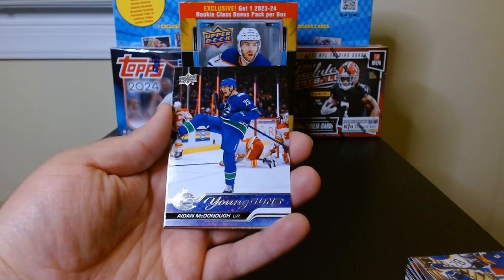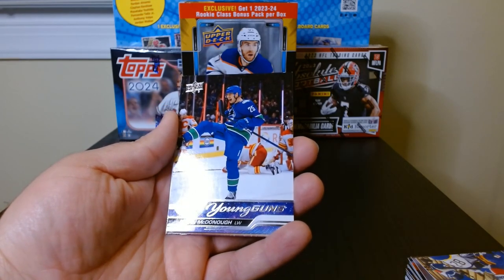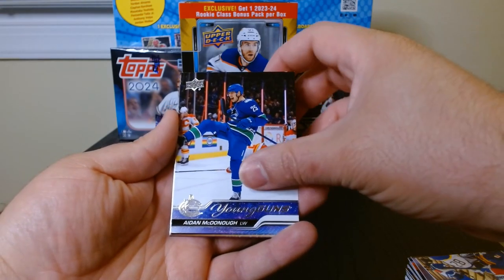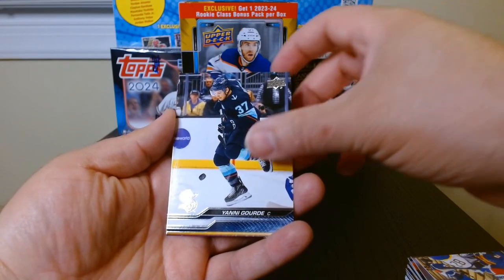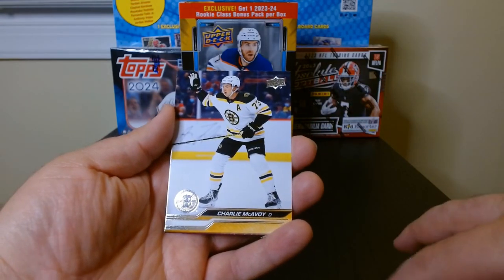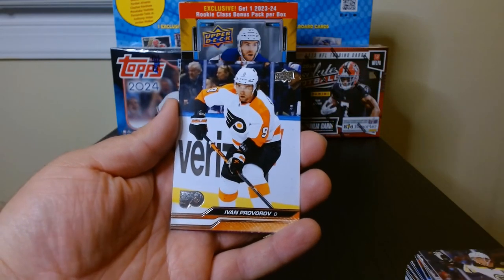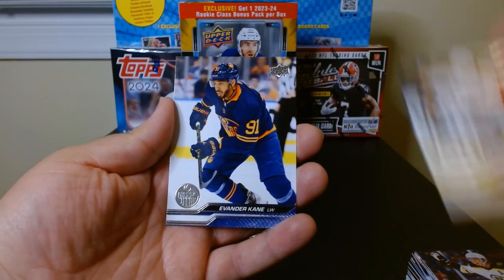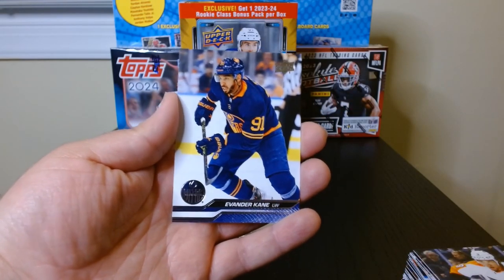Ask and shall receive — Aiden McDonald in the Young Guns! Okay, so we got two Young Guns in the mega box. I wonder if they made them more rare this year because of Bedard coming out. I kind of like it though — if Young Guns aren't as prevalent, maybe the value will go up a little bit.